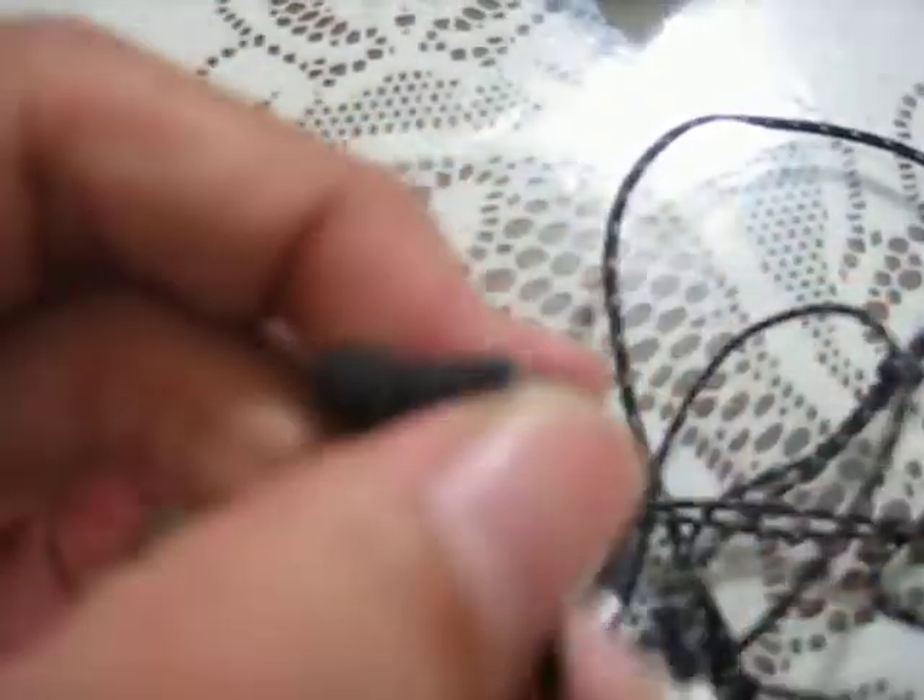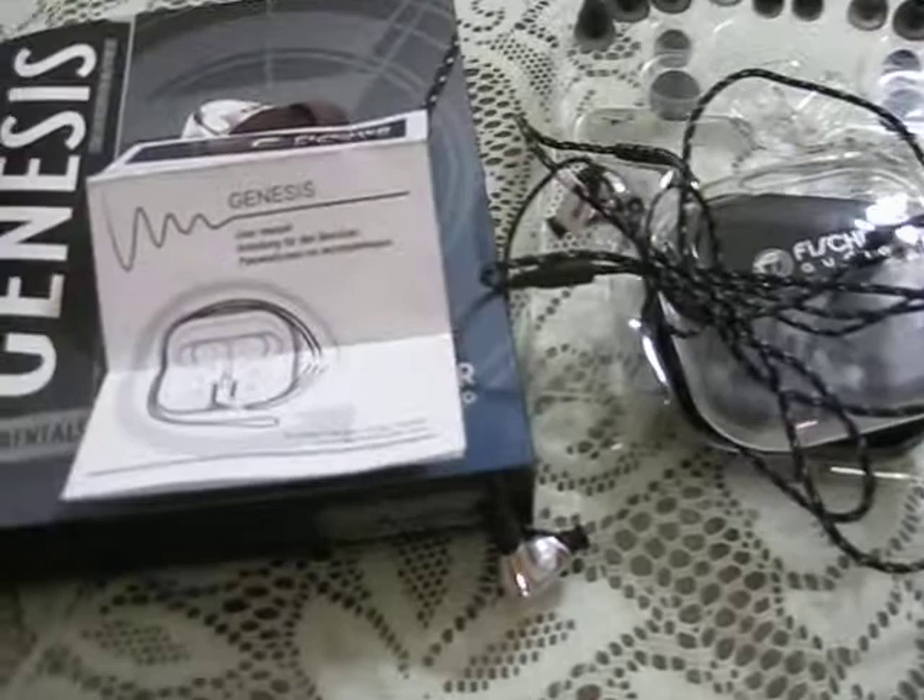Also quite good quality. And that's about it — this is the Fisher Audio Genesis.